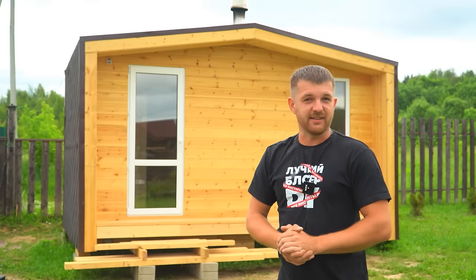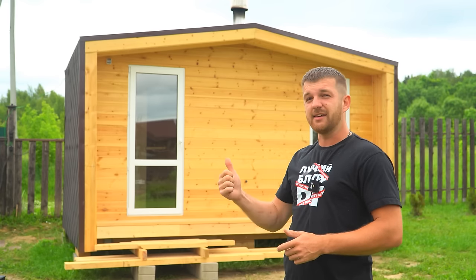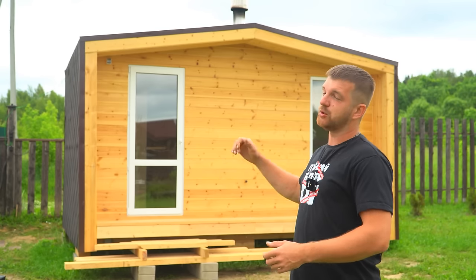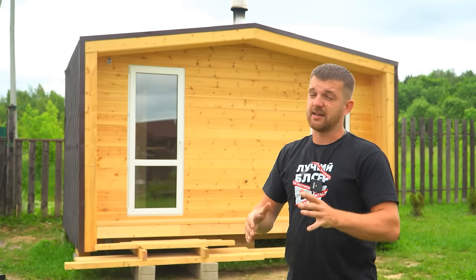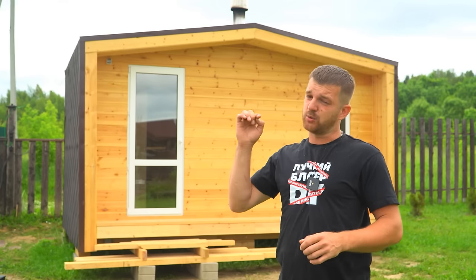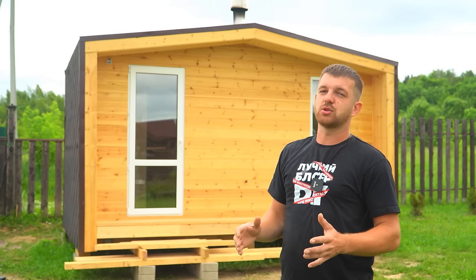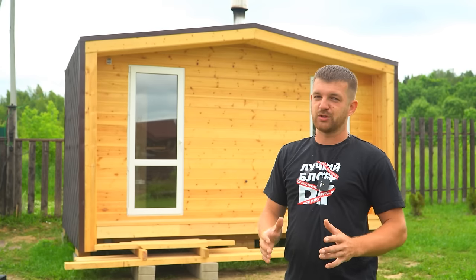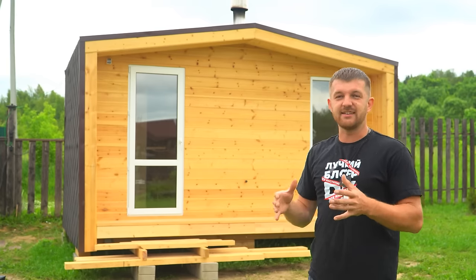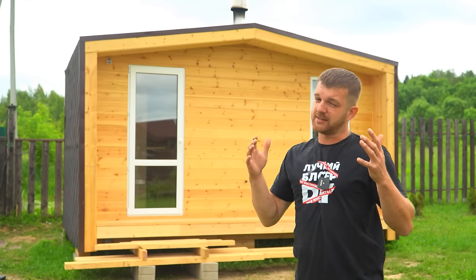Hello friends, my name is Sergey, I'm glad to see you on the channel. In this video I want to show you how to make a banya sized 3 by 4.5 meters — fully turnkey, ready to steam. All detailed moments about how we built it, the stages and tips, are in the Telegram channel — link in the description. Friends, there is also a full project for this banya, with a complete estimate down to every screw, so you can build one yourself.